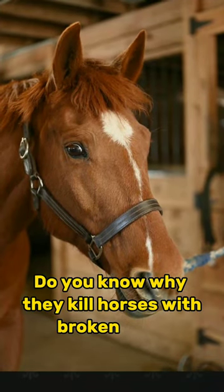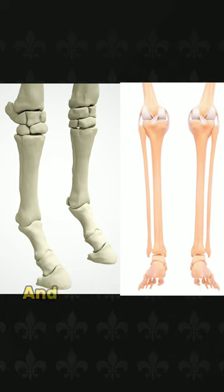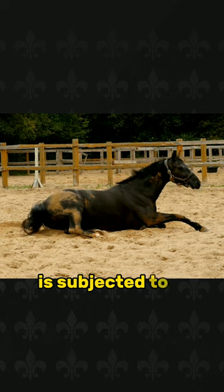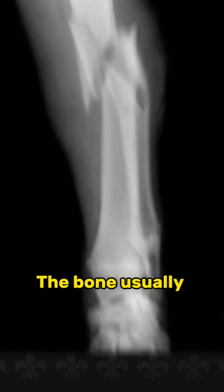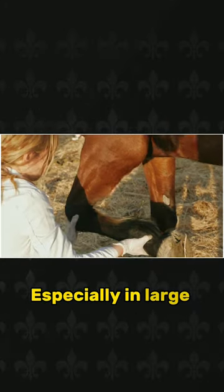Do you know why they kill horses with broken legs? Horse leg bones are much thicker than human bones and can carry much more weight. When such a thick bone is subjected to a load beyond the point of breaking, the bone usually breaks into many small pieces at many points, especially in large horses.